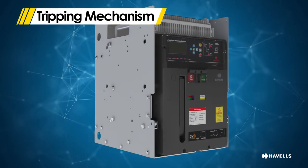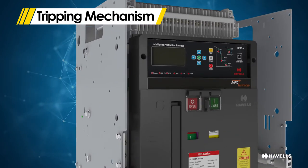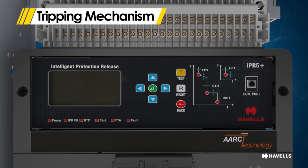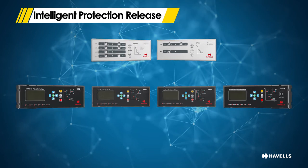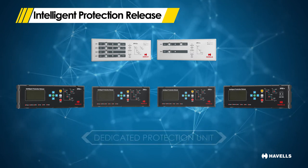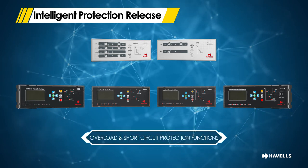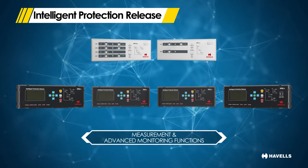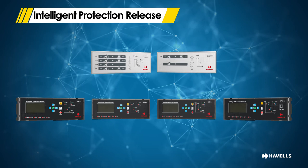The tripping mechanism is the brain of the circuit breaker. The new MaxCube range of air circuit breakers offers completely microprocessor-based releases, referred to as Intelligent Protection Release Plus, or IPR Plus. The IPR Plus range of overcurrent releases (OCR) are highly reliable, multifunctional dedicated protection units using advanced microprocessor controllers, with full benefits of microprocessor technology, offering overload and short circuit protection functions, advanced protection functions, measurement and advanced monitoring functions, LCD display, Modbus communication, and more.